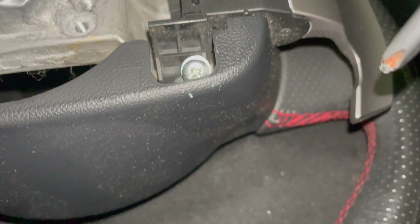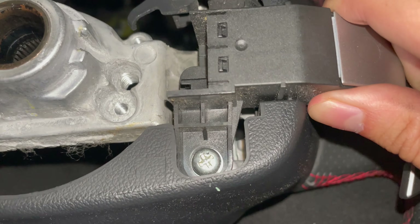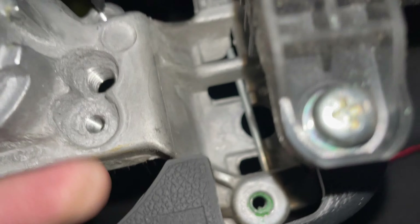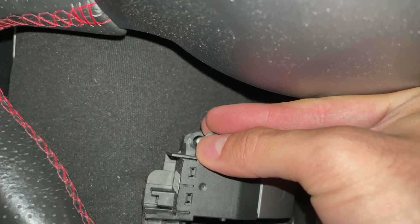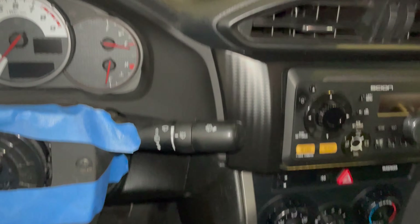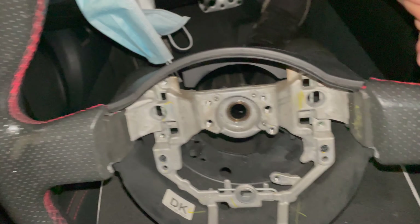I almost dropped that. Okay, as soon as you remove the screws, all you gotta do is pull it up. You might have to play with it a little bit because this side is touching. Hold it down with your pinky if you don't have enough hand for it — and that's it. Be sure not to lose your screws. It's gonna be placed right there. That's it for the steering wheel — I'm just gonna put it in the back.